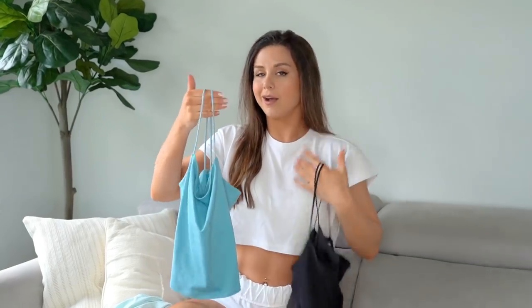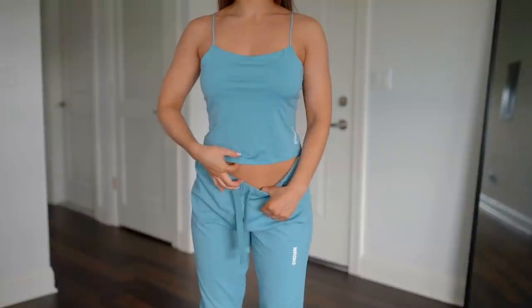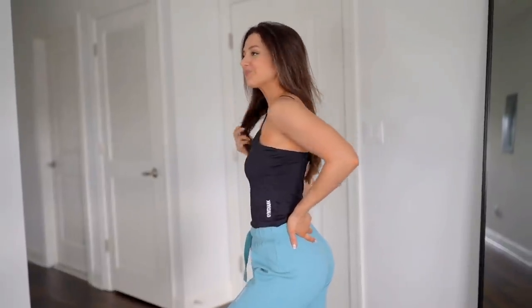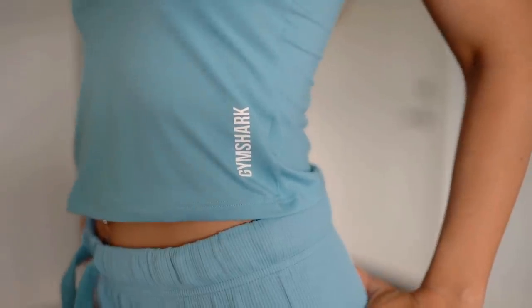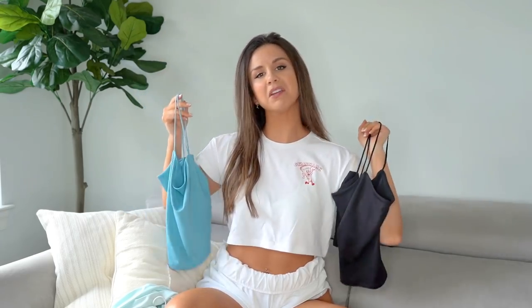This is my summertime cami. On me — and I have a short torso — they come almost full length. They're definitely below my belly button. I feel like if I had high-waisted jeans on it would look like total full coverage, but if I'm wearing low rise jeans or anything like that, you might see a little bit of your lower stomach. Then again, it depends on the size of your torso — if you've got a longer torso, you might even see a little belly button in these.